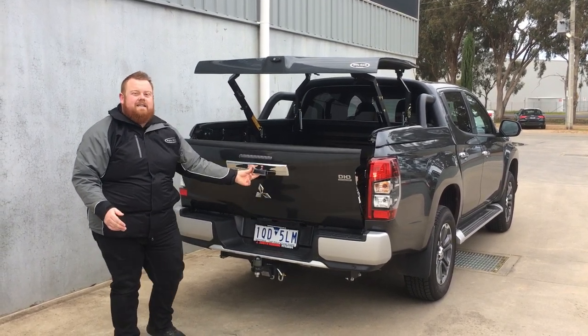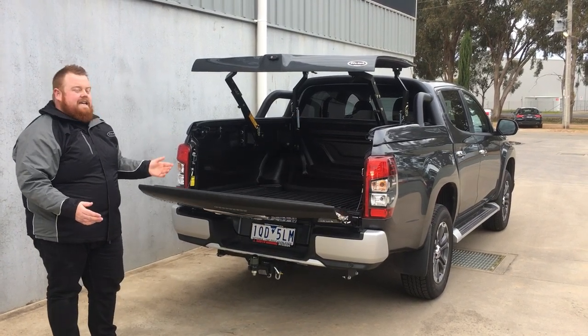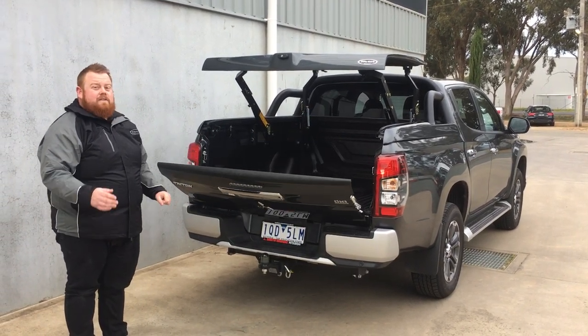This one is fitted with our ProLift tailgate assist, which is a must-have for all fitments. It gives a nice easy down action. It's a torsion spring replacement, so it actually takes just one finger to lift up — very easy.